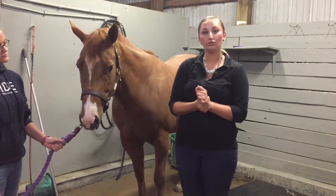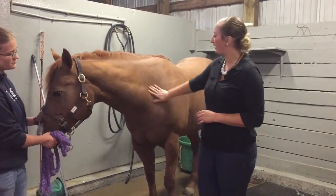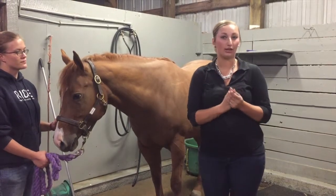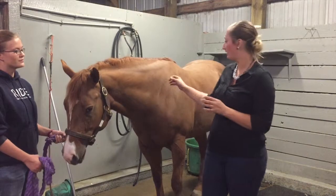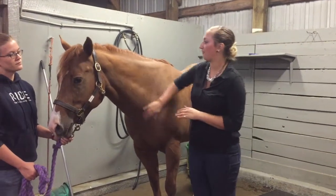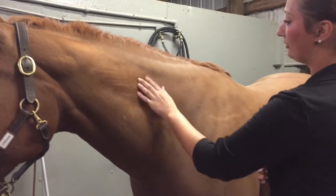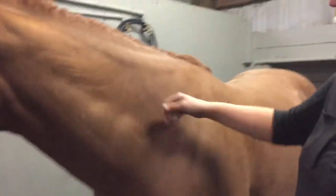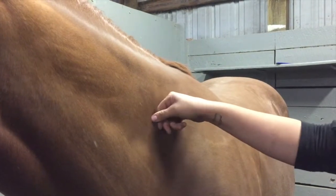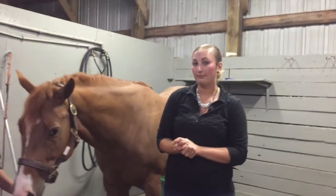Next I'm going to move on to the skin pinch test, which indicates hydration of the horse. Some special considerations to keep in mind are the age and overall condition of your horse. An older horse might have a harder time having the skin go back down, but it's important to know what is normal for your horse. A good place to do the skin pinch is right before the shoulder in the neck. I'm going to gently take some skin, pinch it, tent it up for one to two seconds, and let go. It went back to the normal position within one to two seconds, so I'd say my horse is adequately hydrated.